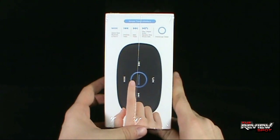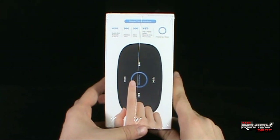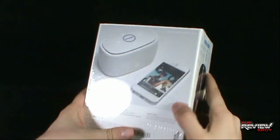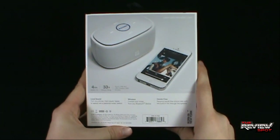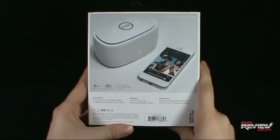On the side, you can switch from Bluetooth to auxiliary in, previous track, next track, play/pause music, receive and end phone calls, and volume up and down. On the back of the package, you get four hours of battery life, a 33-foot wireless range, and an auxiliary in cable and USB charging cable included.